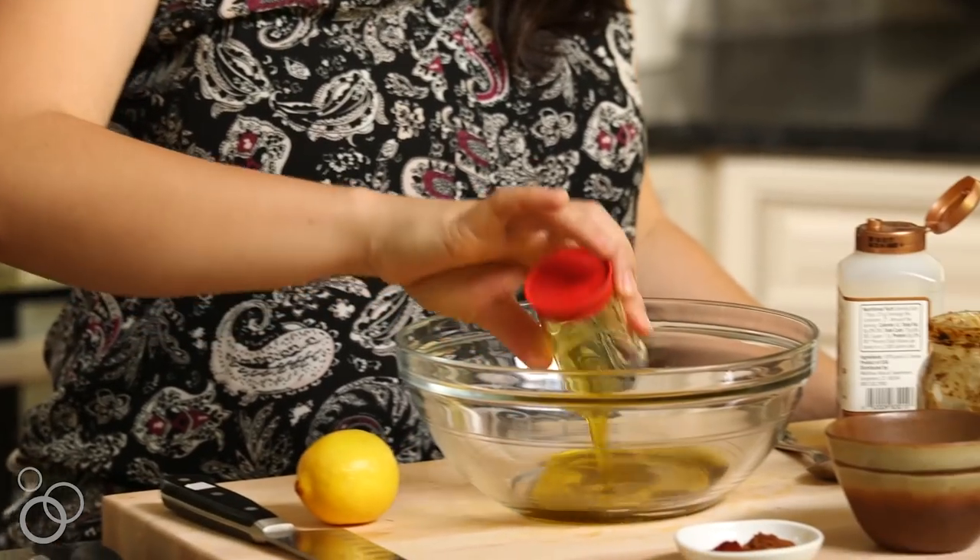We're going to start by making our dressing. I have a quarter cup of olive oil here and you really want to choose an olive oil you love. I like a nice and fruity one — some of them are kind of bitter so find a brand that you like. It's a big part of this dressing.